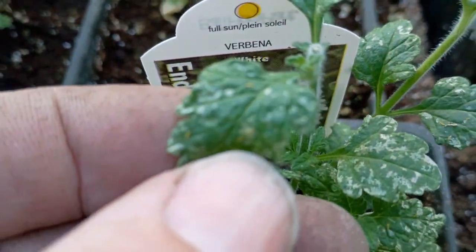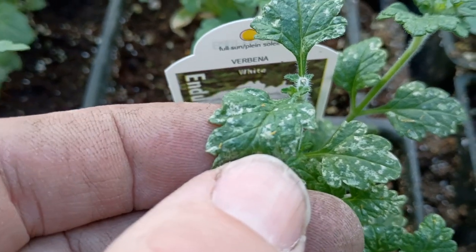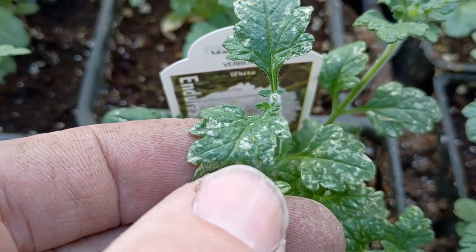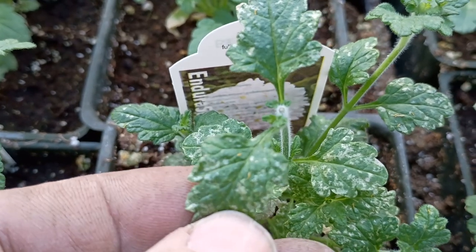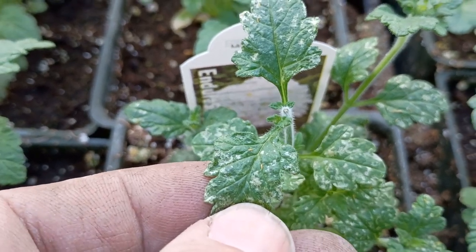Right off the tip of my thumb — let's see if we can focus in there. Those little crawly yellow things, those are thrips. They're escaping from my thumb. They don't like to be seen. Those are thrips right there.